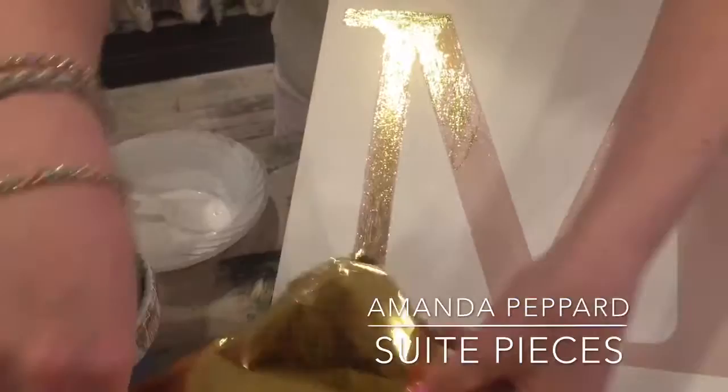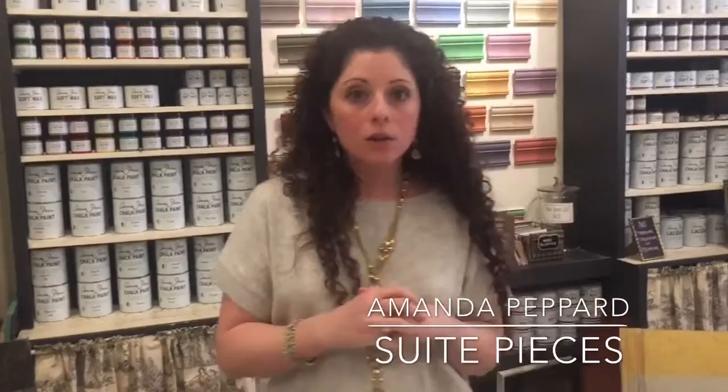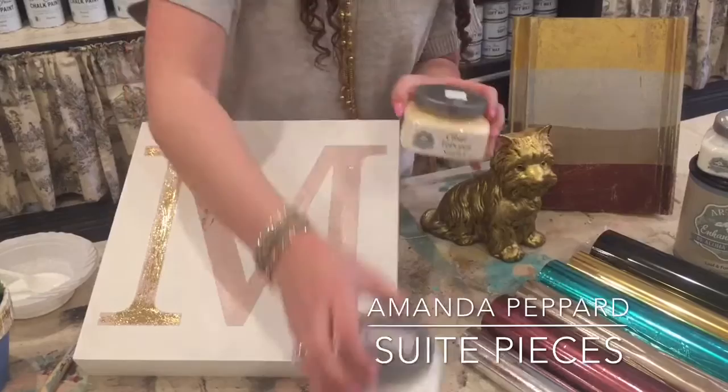This is so fun — it's very fun to see this happening because it's like instant glitz, instant glamour. Who doesn't love that? Now, I said it's three steps, so we have one more step to go. We want to go ahead and put on our top coat. That size is not going to stop being tacky or sticky until you actually put something on top of it. So you want to seal it with either Artisan Enhancements Clear Top Coat or Artisan Enhancements Clear Finish.